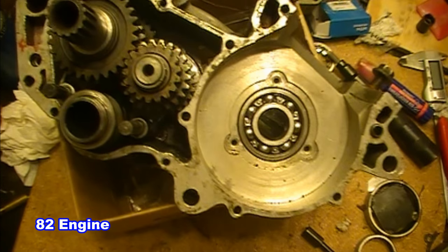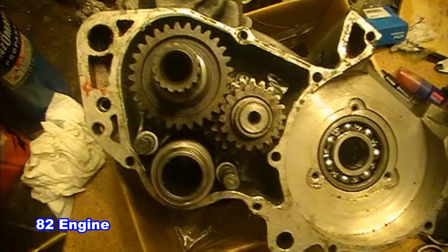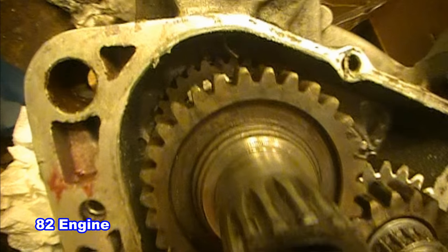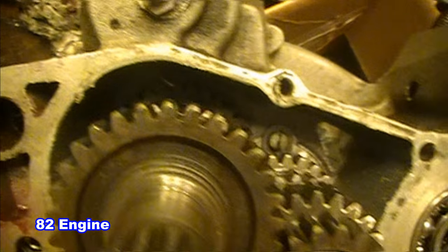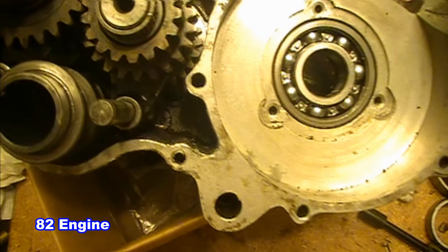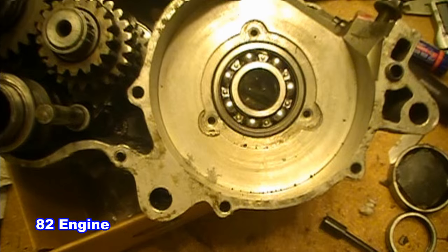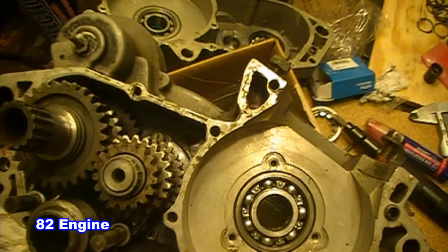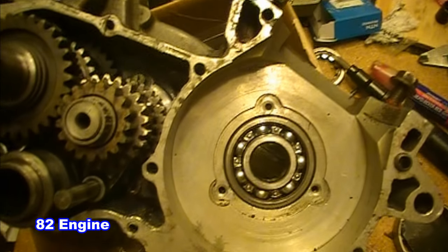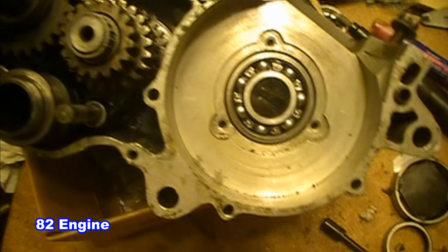Transmissions are also different between the two engines. The 83 engine is more like a modern bike — there is a main shaft, an output shaft, shifting cam, and shifting forks. One thing to note is that the 83 engine did not use needle bearings on the free rotating gears like the 82 and 81 did, but simply uses brass shims. The 84 engines switched back to needle bearings, so 84 and up all have needle bearings.